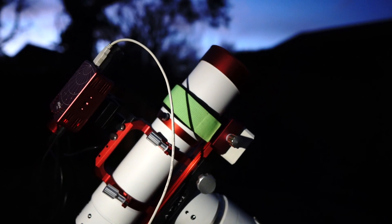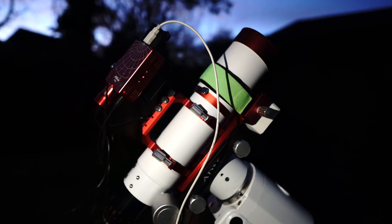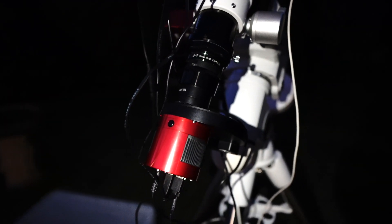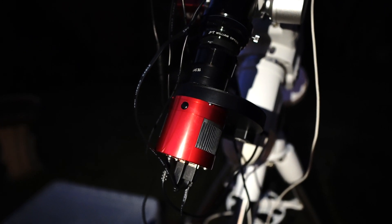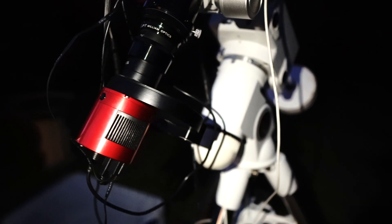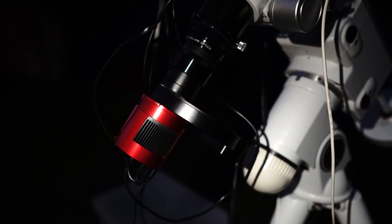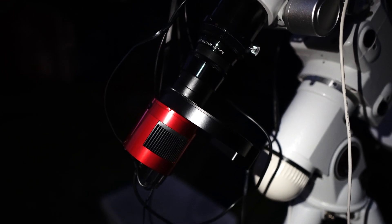I definitely could not fit the whole of the Andromeda Galaxy into frame with my Skywatcher 119 Mak-Newt. I'm photographing the target with the ZWO ASI 1600 mono, a dedicated mono astro camera with cooling. I'm shooting through filters — being a mono camera I need some filters — and tonight I'm using the LRGB filter set, the ZWO filter set.